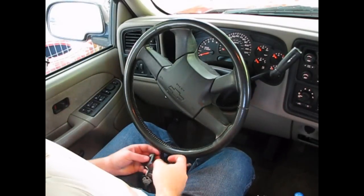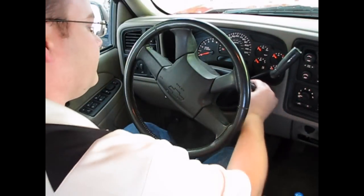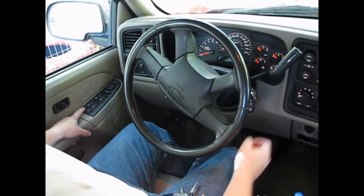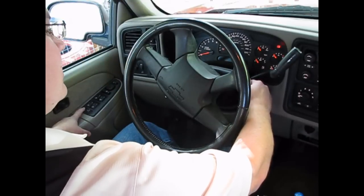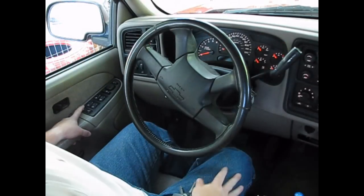So what we're going to do is insert a key, hold down the unlock button, and then cycle the ignition off, on, and off twice.